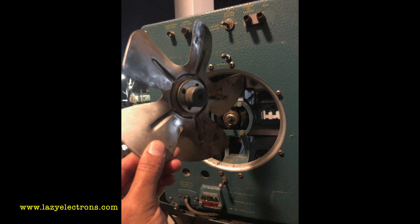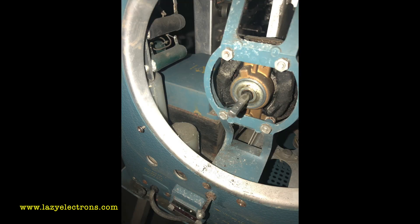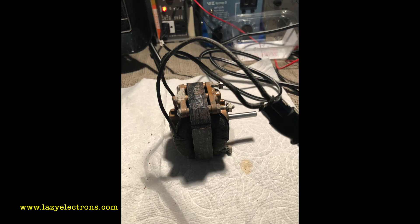I removed the fan blade to clean it — all this happens in the night after I come back from work. Looking inside through the fan opening, you can see the transformer sitting there and how dirty the interior is. I had to remove the motor as well because I wasn't sure if it was working or short-circuited. I dried it completely, washed it, lubricated it, and then tested it with AC power — it was working.